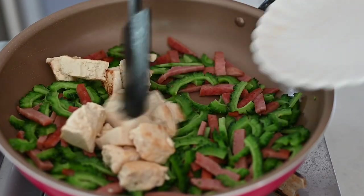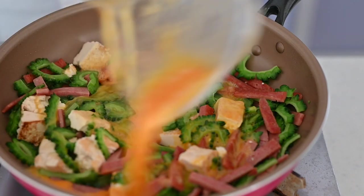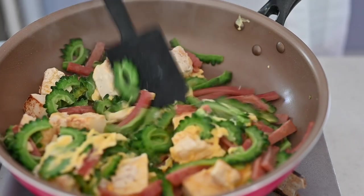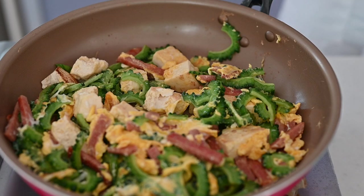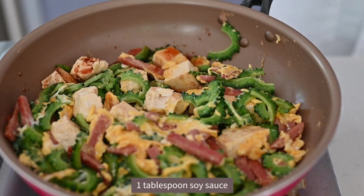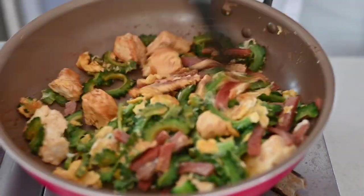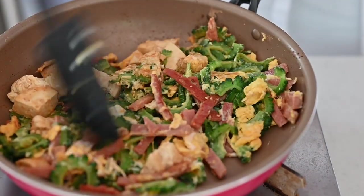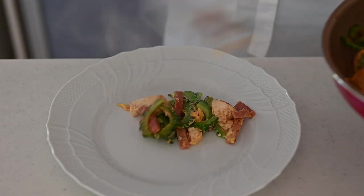Put the tofu back in and pour in the beaten egg. Toss it around and cook the egg. For the finishing touch, pour the soy sauce in from the side to bring up the flavor. Top with katsuobushi and serve immediately.